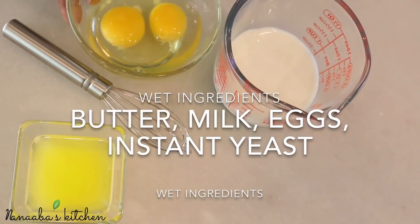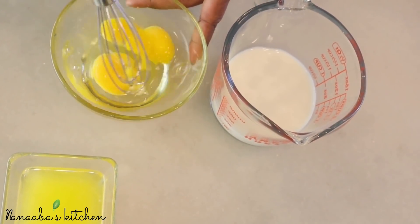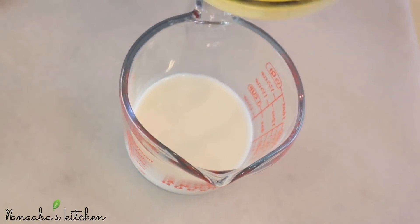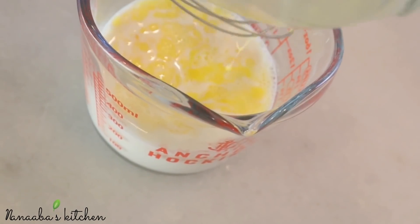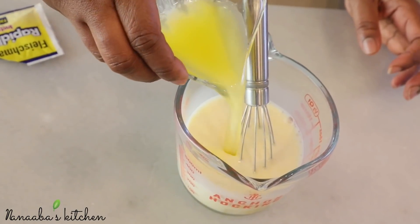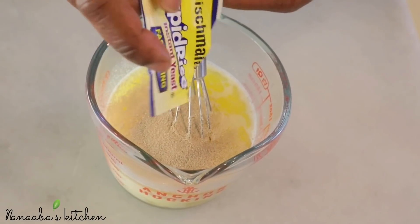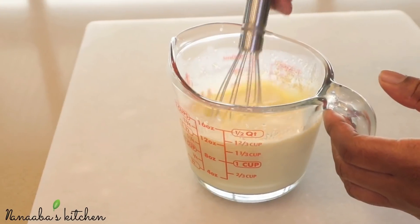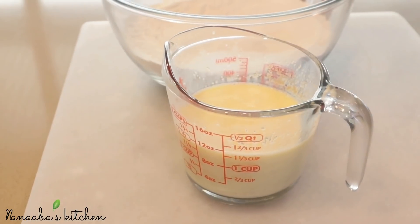Here are the wet ingredients. I have some milk and it is lukewarm. I'm whisking my eggs and I'm going to add them to the milk, whisk to combine. Then I'm also going to add my melted butter. Now here is the yeast, which is going to help the dough to rise. Whisk all of these ingredients together and that's it for the wet ingredients.